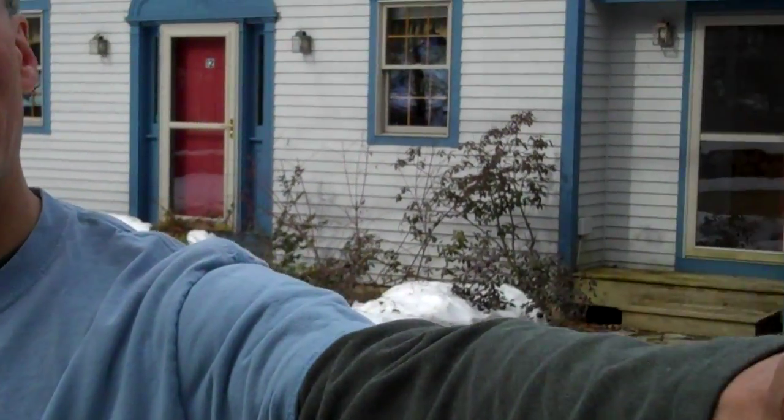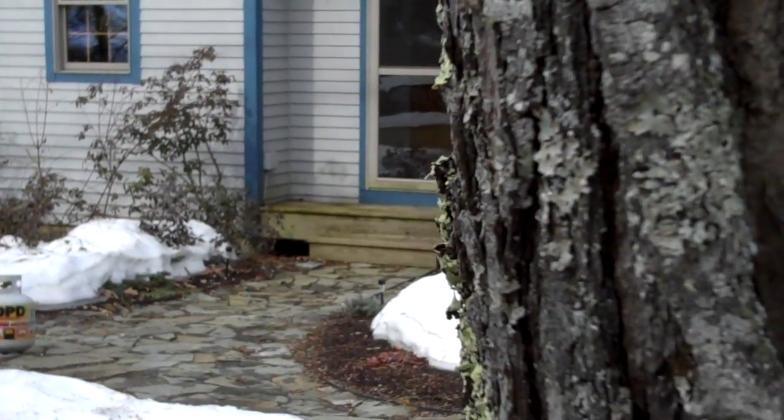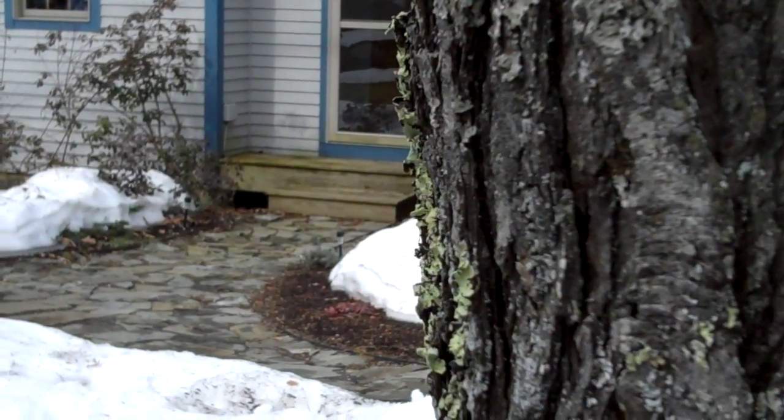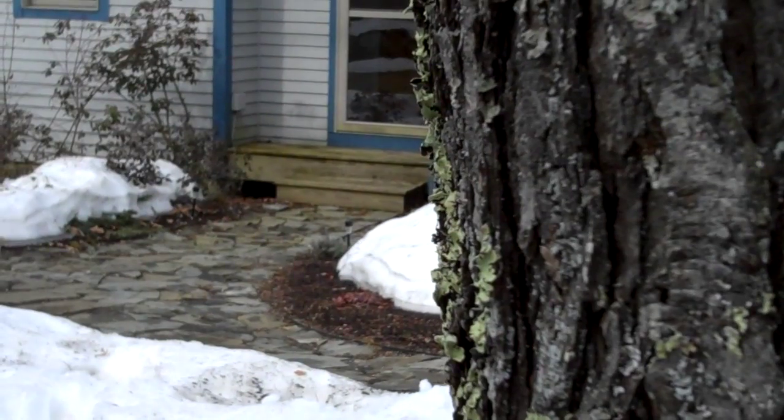Hello, hi, welcome back. Today we're going to give you a quick tour of Maine maple syrup making. And we're going to start off right here in my front yard — we have a very large maple tree, and I'm going to show you how to tap this tree.